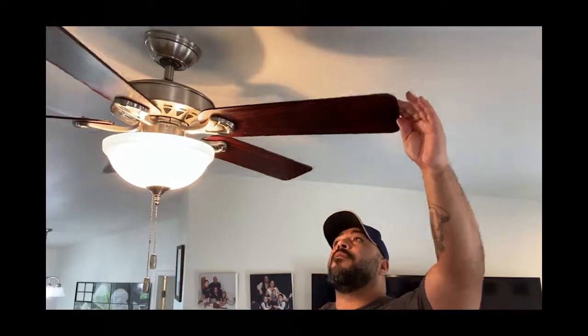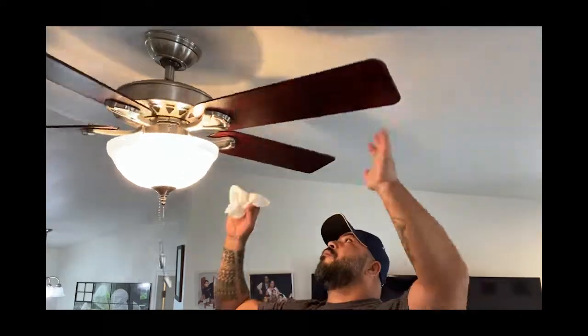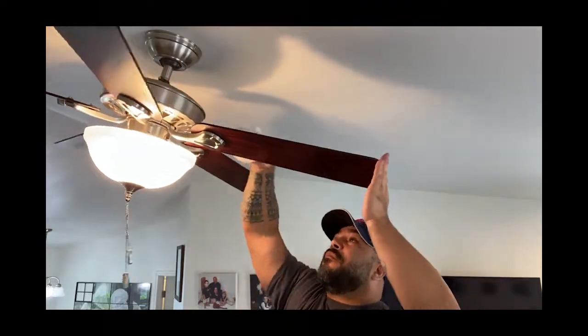Now a lot of people will take this opportunity to also clean the light fixtures. However, I do not because I like to spread load my chores. I actually just did the light fixtures of the ceiling fans last week, so I'm not going to do that now. This is just going to be for the blades themselves.